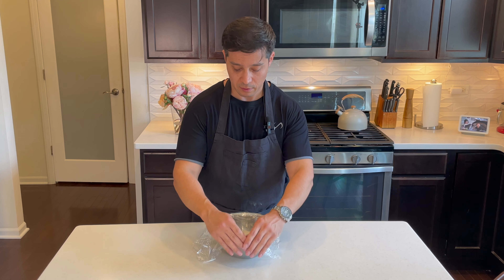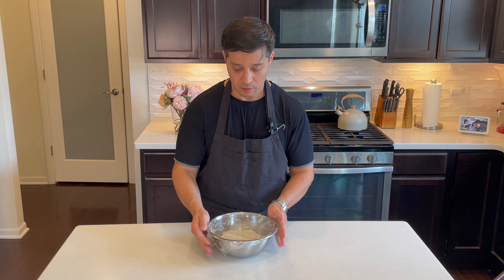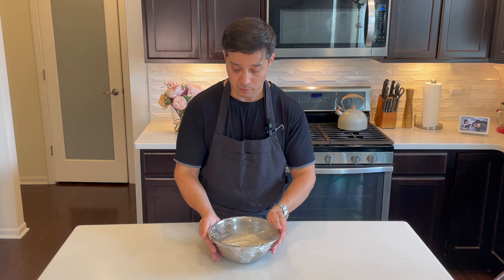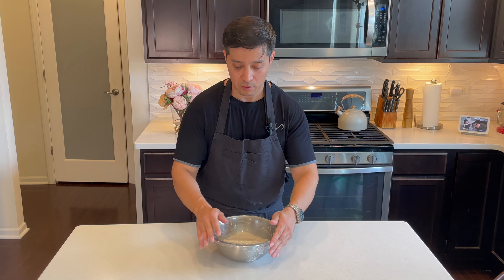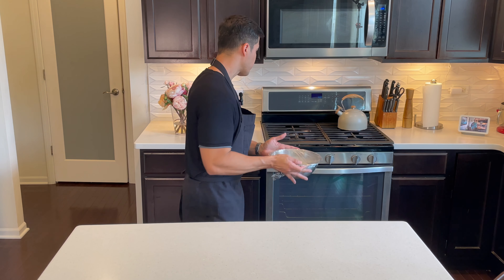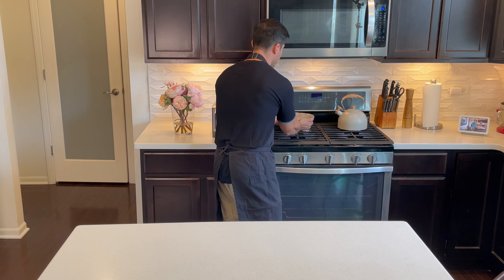Cover and let it proof for 5 to 8 hours. There are many techniques to speed up the process, like placing it in the oven with a light on or a warm spot in your kitchen. Just be careful not to exceed 90 degrees Fahrenheit to avoid killing the yeast. And of course, kneading — if you knead the bread it will help the yeast distribute evenly throughout the dough, which can help it rise more uniformly and quickly.